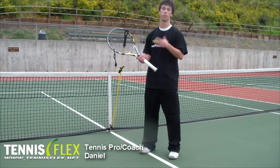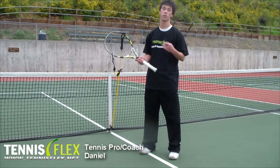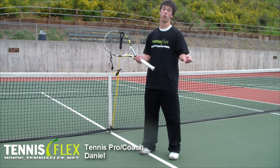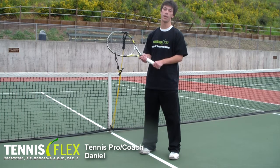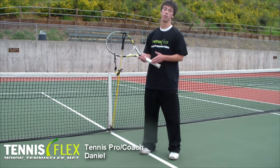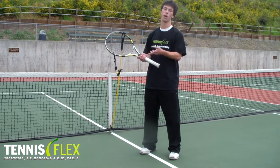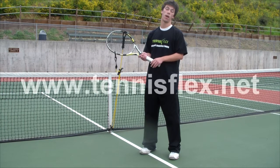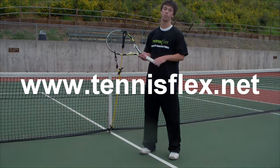As you've seen, Tennis Flex is good for core workouts, uses resistance training, and it also helps with your balance. If you want more information, you can visit tennisflex.net — we have a whole array of indoor and outdoor training videos that go into much more detail, with more exercises. Thanks for watching. I'm Daniel. See you later.